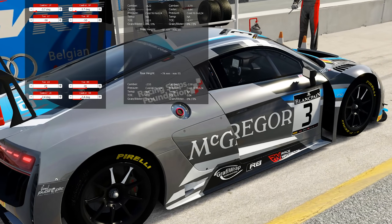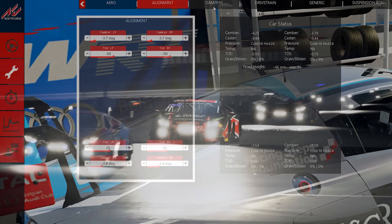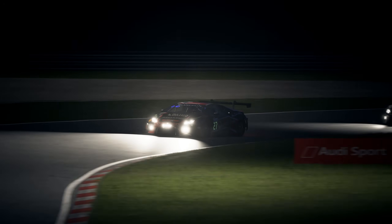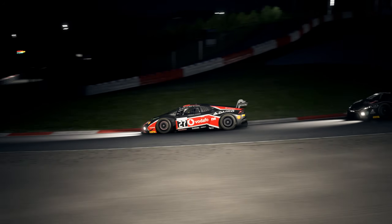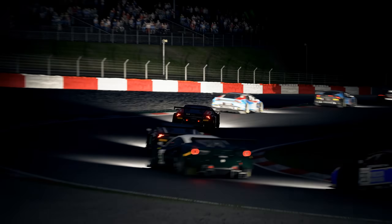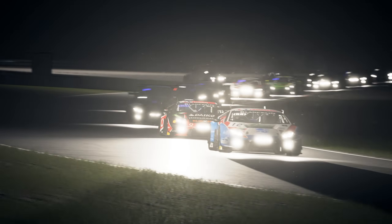In fact, Kunos didn't even bother to make caster angle adjustable in Assetto Corsa for this reason. However, caster is a useful adjustment for oval racers and in particular for drifters, who like a lot of self-centering force in their steering wheels. To cut a long story short, my approach with caster is to stick with the stock settings as it's almost always fine. And if you want to change the feel of the steering, tweak the force feedback.